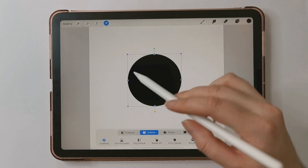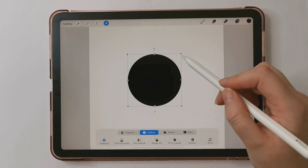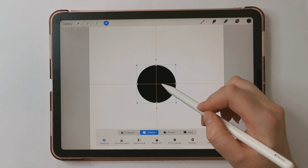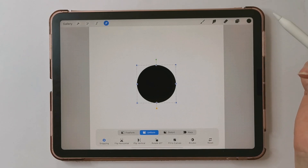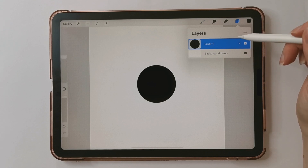To center my circle, I'm going to tap the arrow, make sure uniform is selected and that snapping is turned on. I'm going to make my circle a little bit smaller and center it, making sure that the yellow lines show up so that I know it's the center of my canvas. Now I want to duplicate this circle.